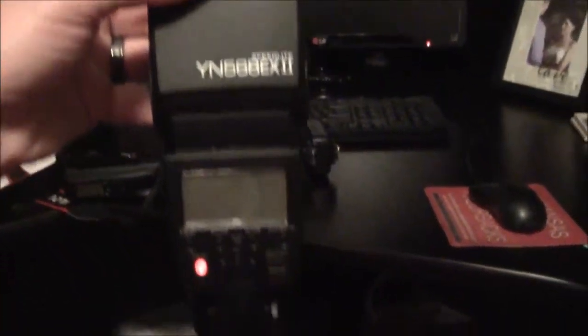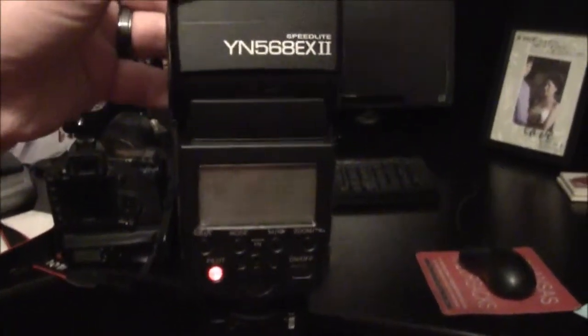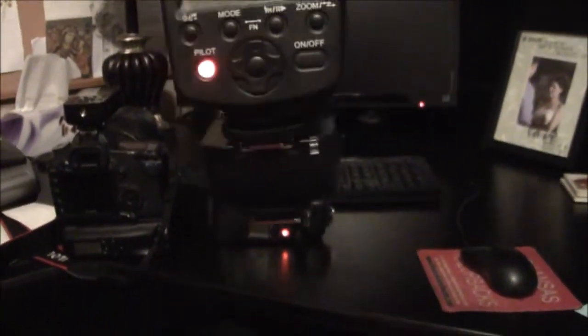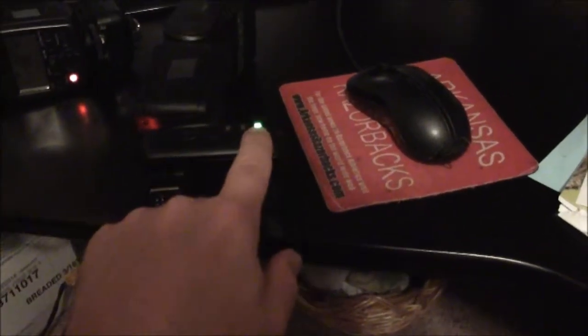I got a 568 right here, got it turned on. It is on manual, it is on top of a 622C trigger. I'm gonna turn the trigger on — it is in Group A.